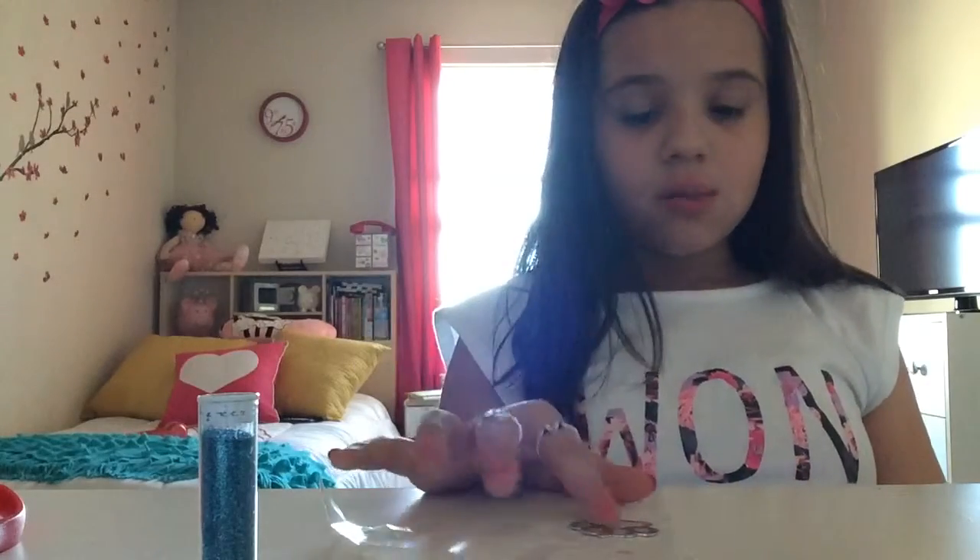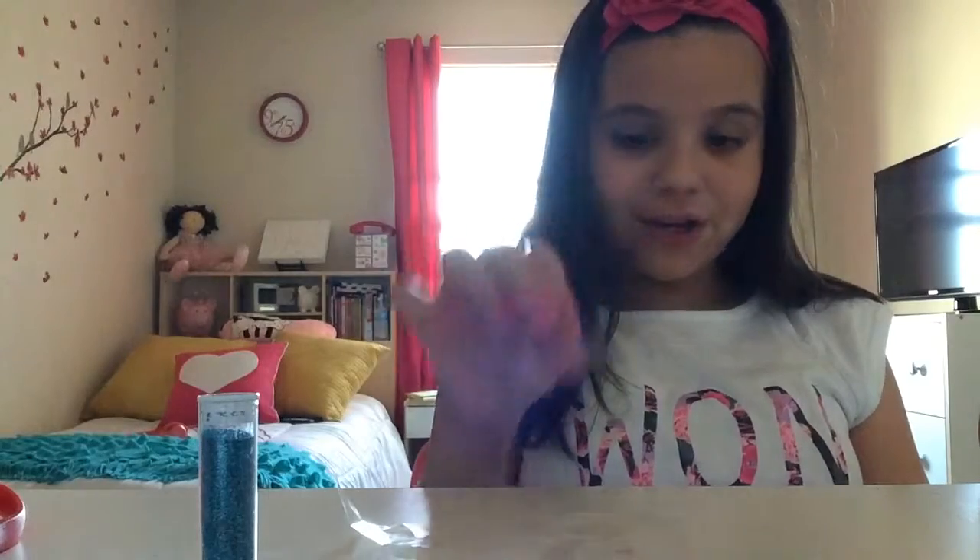Hi guys, it's me Viviana, and today this is a video for the girls — which includes me — that do not really know how to apply glitter.